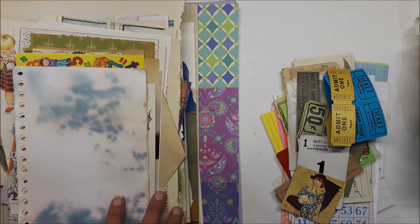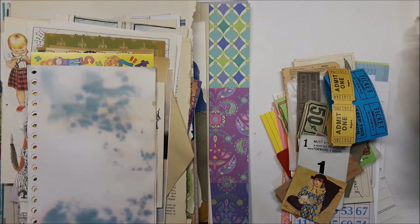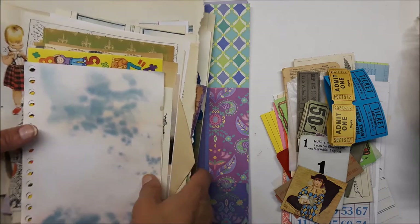This is a smaller junk journal kit a young lady asked me for. She wanted color, ephemera, floral handkerchiefs, other supplies, fabrics and laces, a lot of vintage children's book pages and images, and some fairy tale content. I may need to dig around because I do have some fairy tale stuff I might not have added yet. Let me show you the papers first.